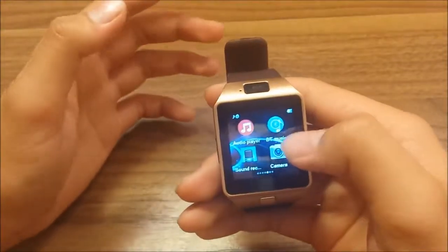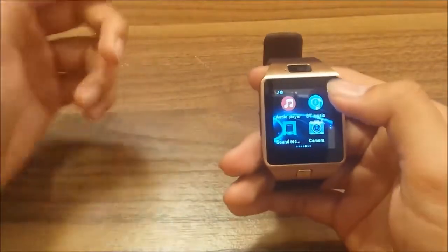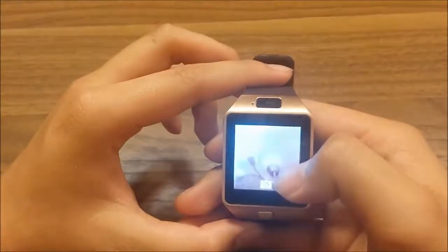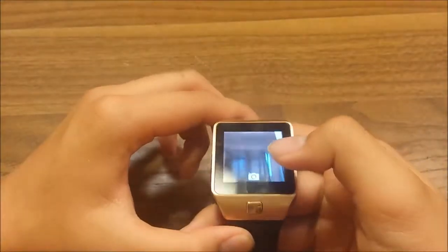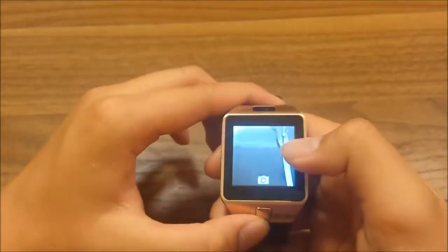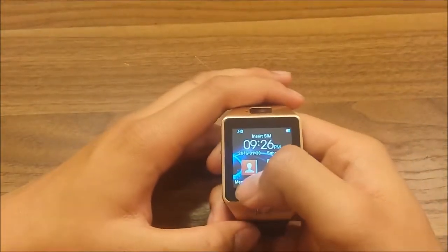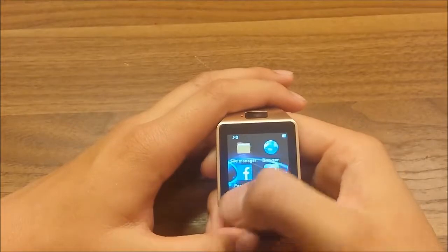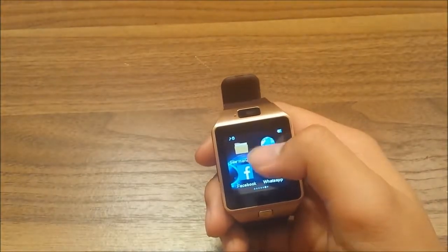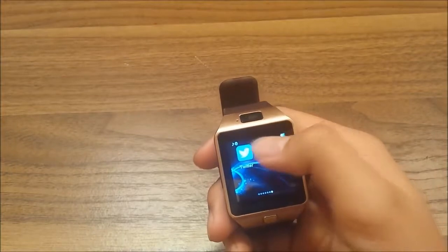There's an image viewer where you can insert a memory card, and an audio player. You can also control Bluetooth music from here and it'll play on your phone. The camera is alright with basic lighting, but to be honest, it's not good. There's a file manager, a browser to surf the internet, Facebook, WhatsApp, and Twitter.